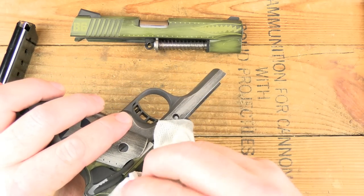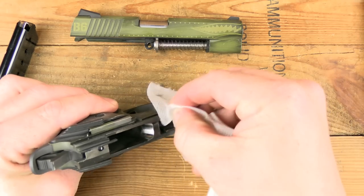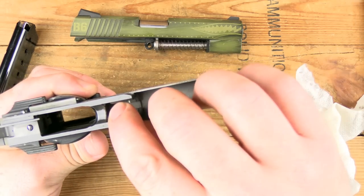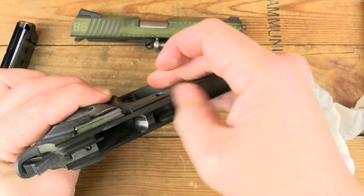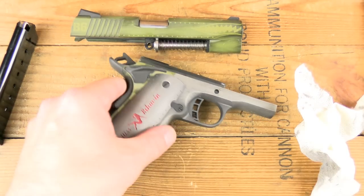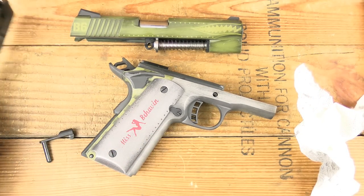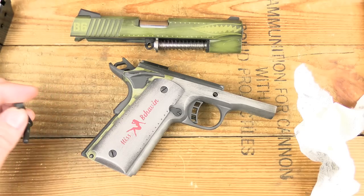I do separate the slide from frame quite often when I'm doing a full-length guide rod and don't want to mess with the hassle involved there. A little bit of carbon buildup I'm going to have to work on. Anyways, we did an abbreviated what's for dinner test — five shots from seven yards — and then you get the impressions from myself as well as Burgundy Balmer, who is a 1911 fan herself.